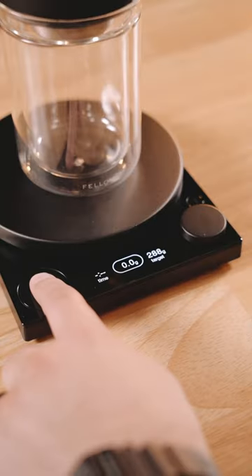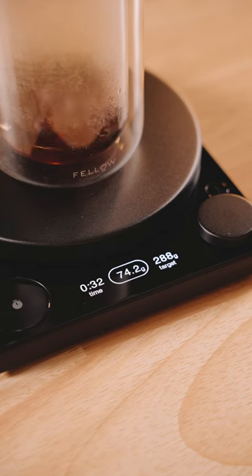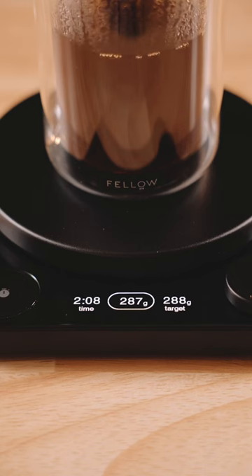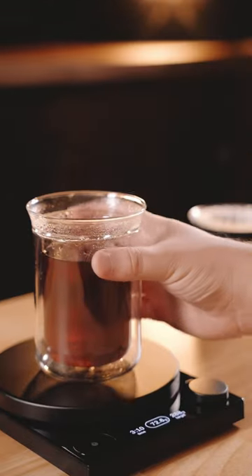When you hit start on the timer, it gives you a three-second countdown so you can be ready to pour right on time. The display is bright and super easy to read, and it even lights up whenever you've hit your target weight. And now all that's left to do is enjoy your perfectly brewed cup of coffee.